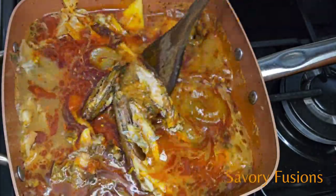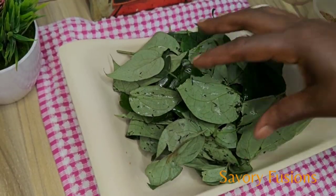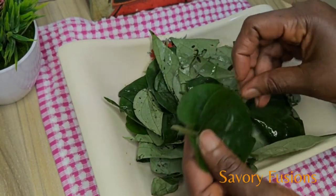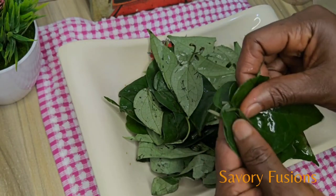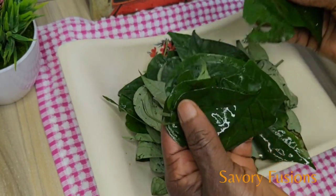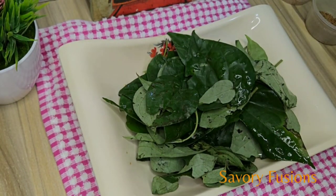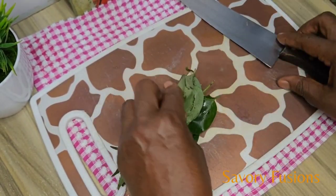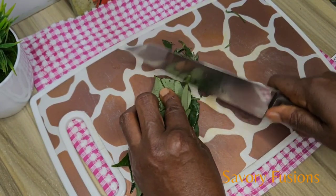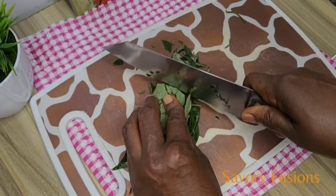Stir it, cover it, and let it simmer for 10 to 15 minutes while we prepare the oziza leaf. One of the health benefits of oziza leaf is that it boosts the human immune system, improves digestion, relieves pain like menstrual cramps, and lowers blood pressure. I have already washed this oziza leaf in clean salt water and now I'm going to cut it into tiny slices. This is one of the main ingredients in this native soup.